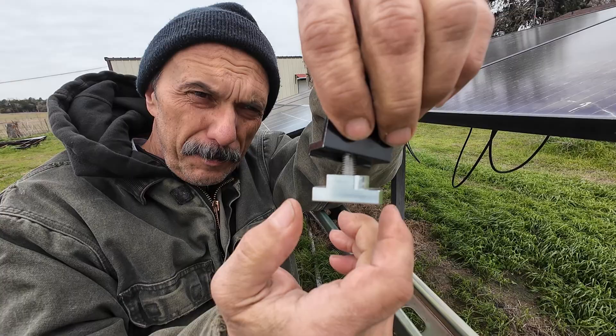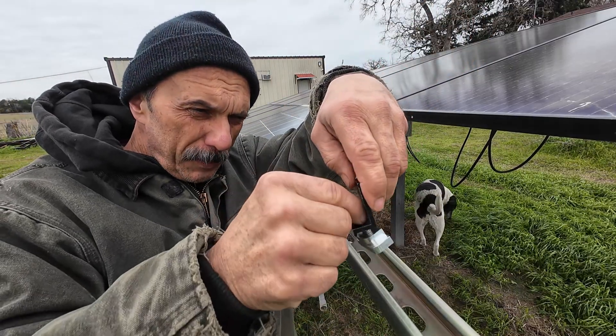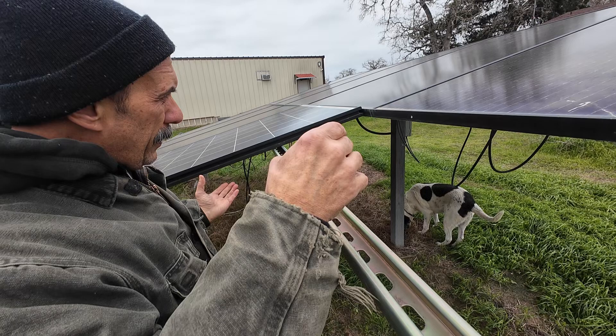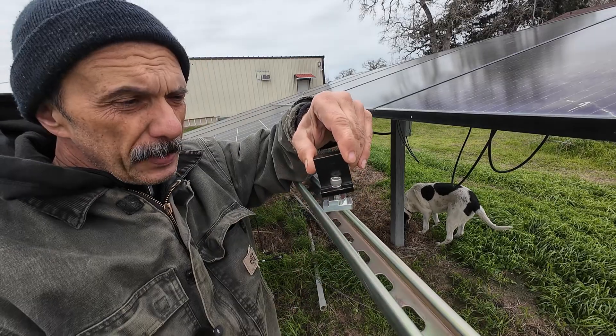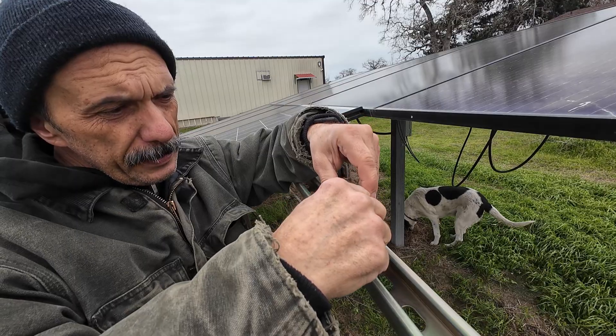Pretty slick little deal. A buddy of mine just started a machine shop and I'm trying to throw him some work, so I came up with this idea. Basically it's an end clamp for a solar panel. Can be used for a center clamp too, but the way it works you just put the T-nut in there.